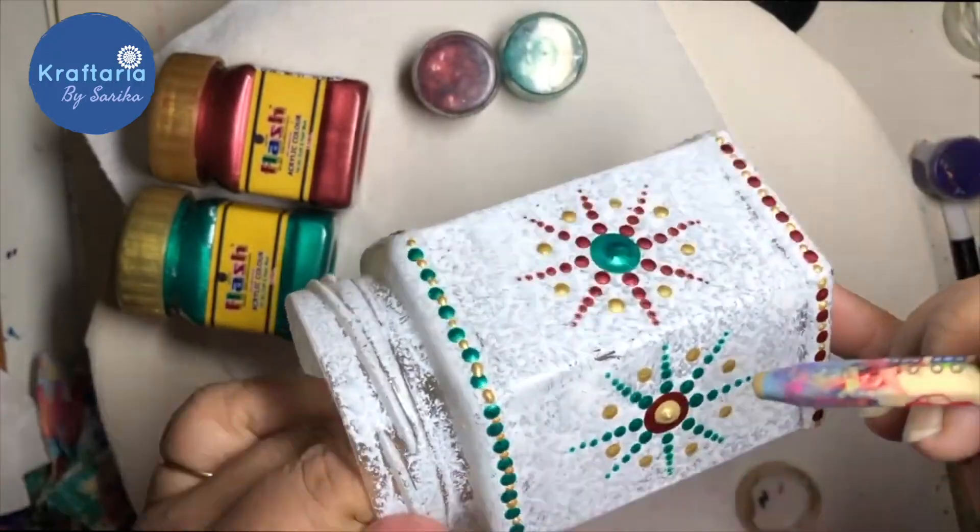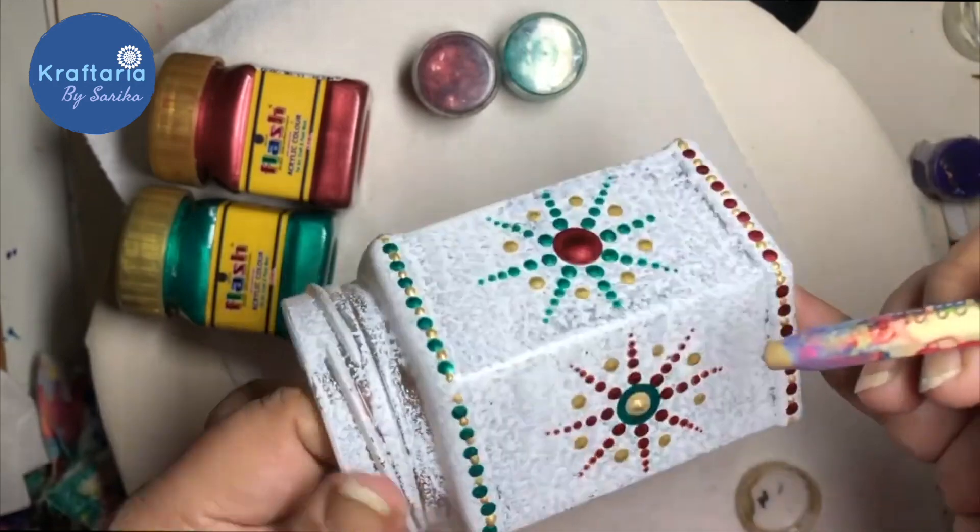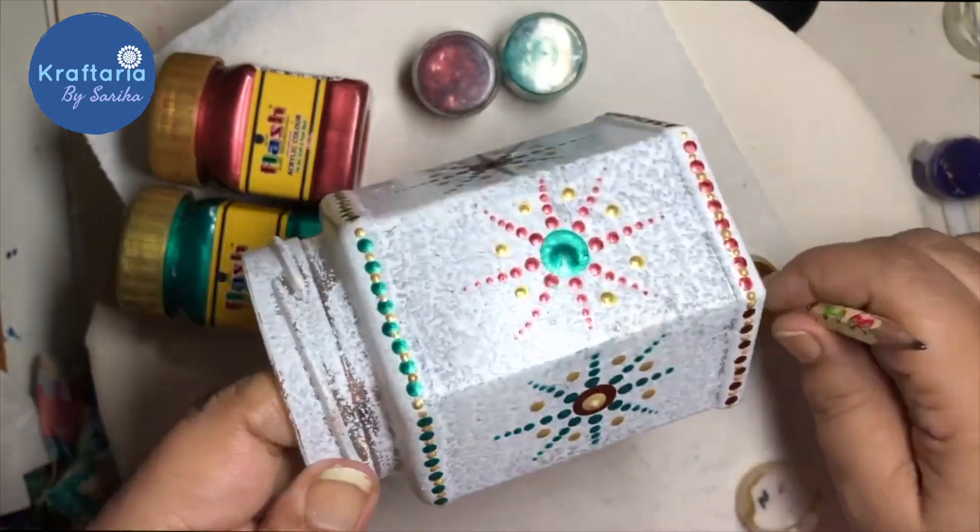Adding some gold dots here and there, and this old glass jar is turned into a beautiful candle holder.